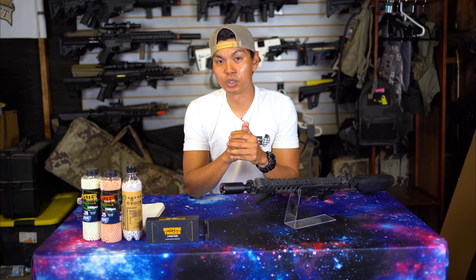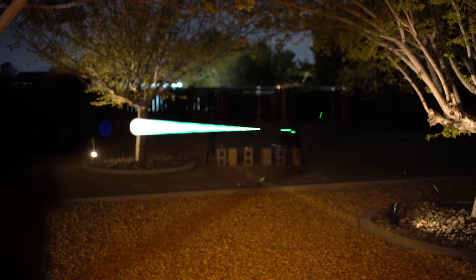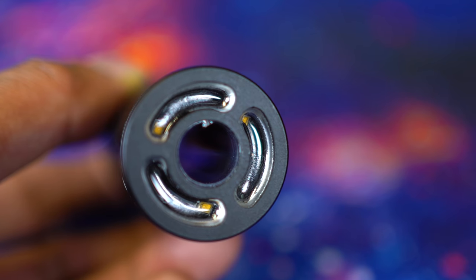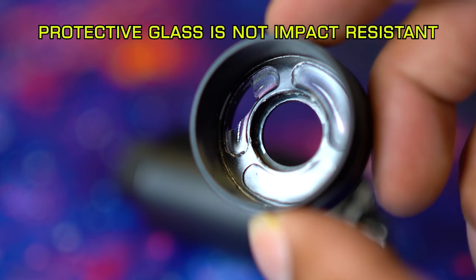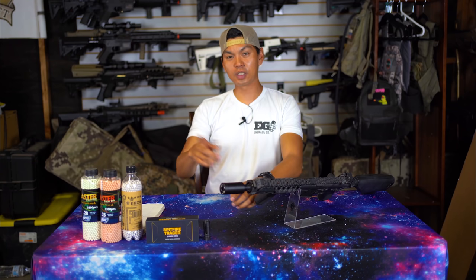Particular to the Spitfire tracer unit — and what I thought was a humongous oversight — is that the glass on the outside protecting the LEDs and other internal components is not BB resistant. The way I know this is because one of them already got shot out. Why would you not make BB-resistant glass for a product that is obviously going to be shot at?